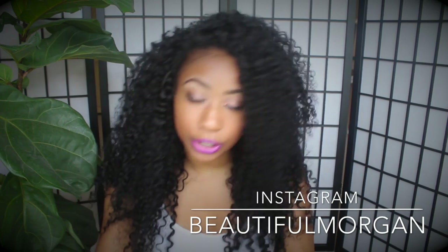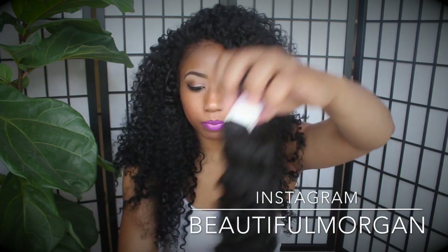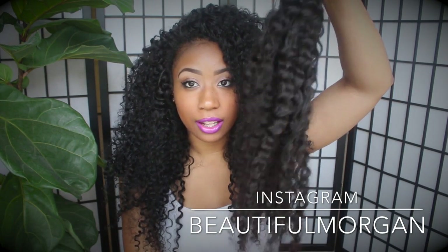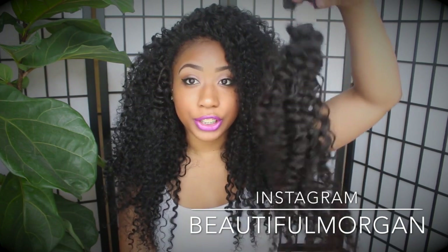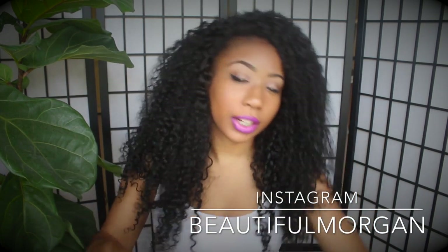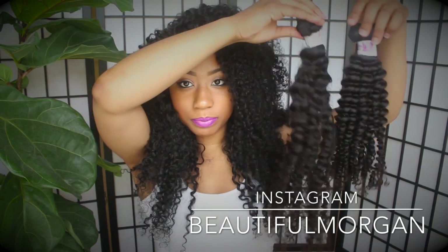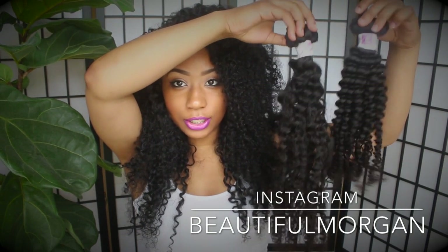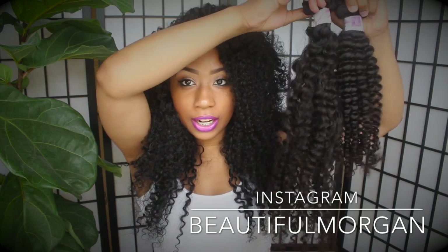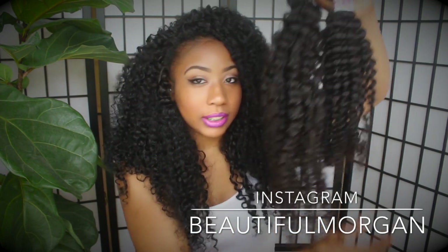Now I'm going to show you the other 26 inch bundle that I did take out and wash. This is what it looks like after you wash it. When I got this hair I did shampoo and condition it — I didn't just co-wash it. Here's what it looks like right out of the package, and this is what it looks like after washing. You can definitely see the difference — after you wash it the hair actually gets longer.